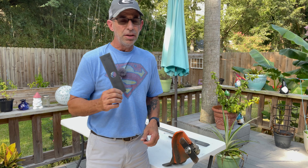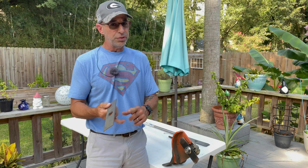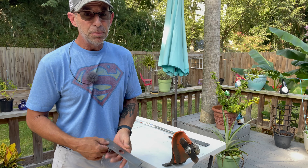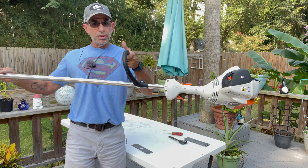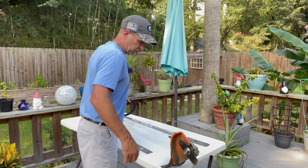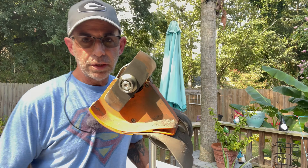Hey guys, Dan here. Today I'm going to show you how to change the edger blade on your stick edger. This is going to hold true for Stihl, Echo, Red Max, Husqvarna, Shindaiwa — most any type of edger that's considered a stick edger, meaning it's like a weed eater. It's all going to be the same no matter what the brand is, so this is a generic, not brand-specific, video.